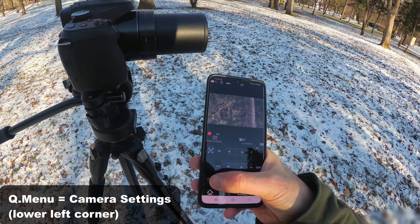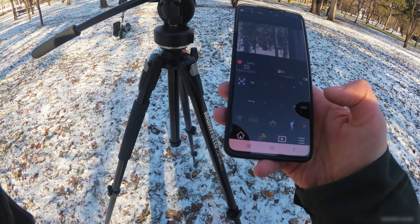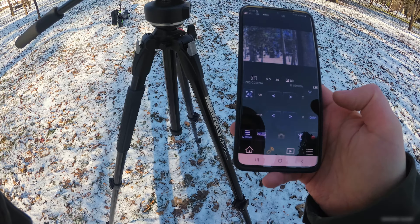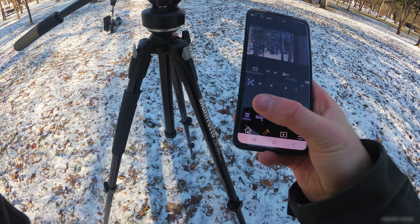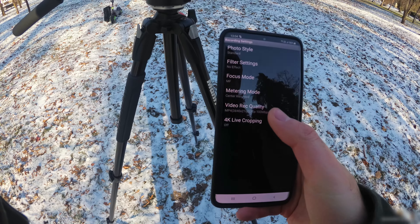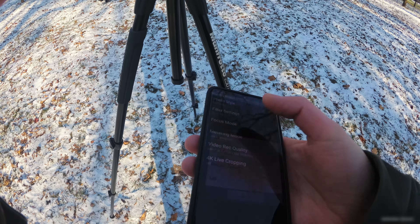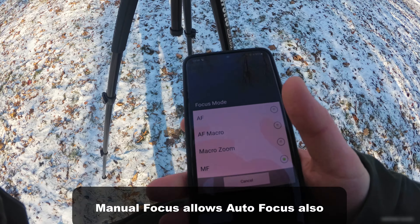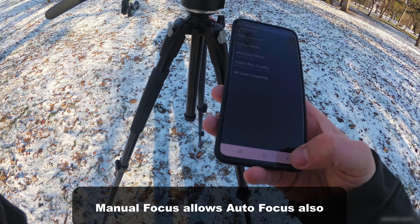In the settings, you have the Q menu. Let's stop the video recording first — after you stop, you can modify settings in the Q menu. The Q menu has video recording quality, metering mode, and focus options: autofocus, autofocus macro, macro zoom, and manual focus. In manual focus you can use autofocus also, so manual focus is very useful.